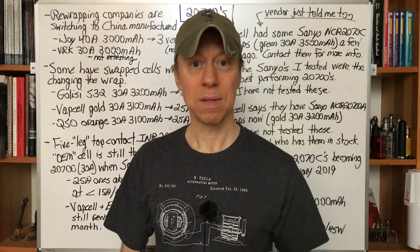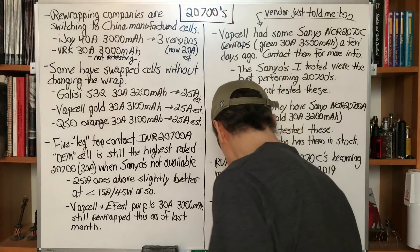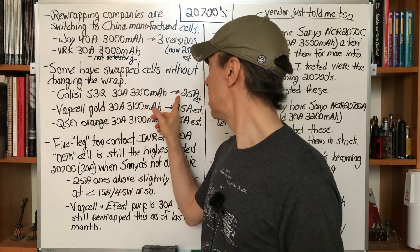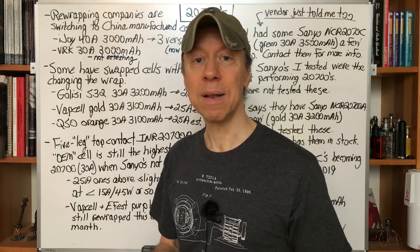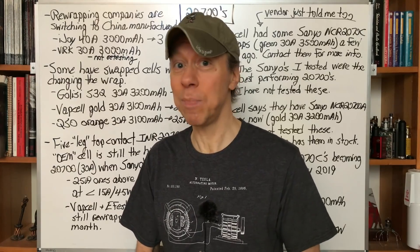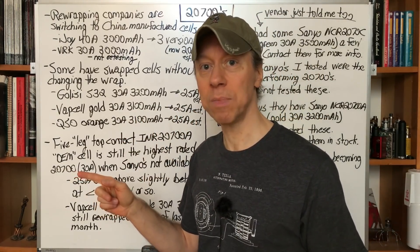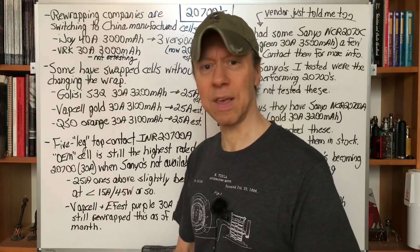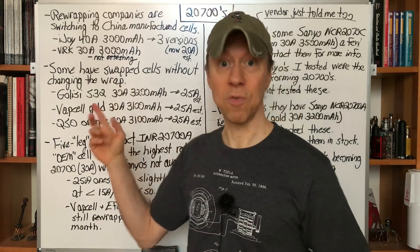Some other companies have swapped cells underneath the wrap without changing the wrap, going to a lower-performing cell or a different cell we don't know the ratings of. Those are the Gliese S32 — they rated it 30 amp, 3200 mAh, and I'm now rating it 25 amps estimated, about 3000 mAh. Still a decent battery, but I don't like it when they change what they're wrapping without changing the wrap. The Vap Cell Gold 30 amp, 3100 mAh is now an estimated 25-amp battery, also down from 30 amps. Then the QSO Orange — rated 30 amp, 3100 mAh by them — I estimate that is 25 amps now.